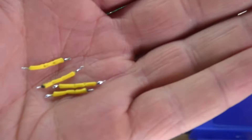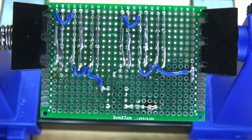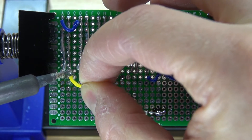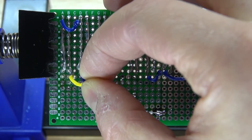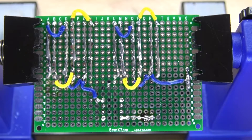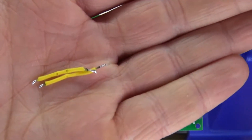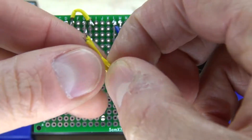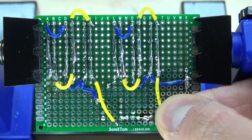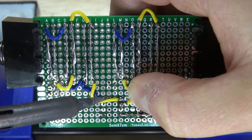Next I'm going to take wires and connect all of the anodes together, the same way I did for the cathodes. Solder the wires into place. All of the anodes are now connected. Next I'm going to take two wires and connect them to pin 5 and pin 6. Red LEDs go to pin 5, blue LEDs go to pin 6. It should look just like this.